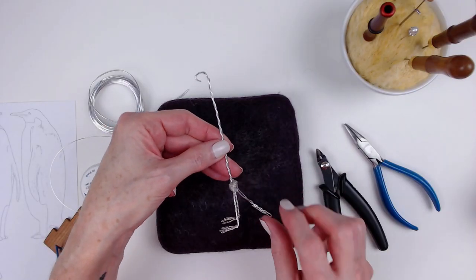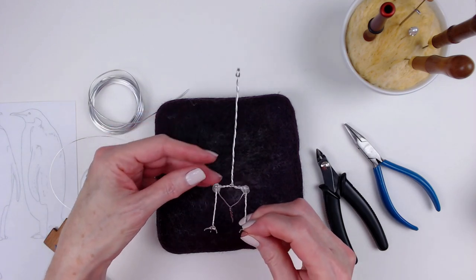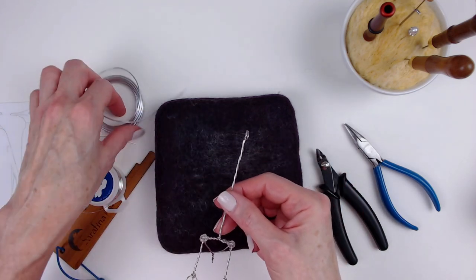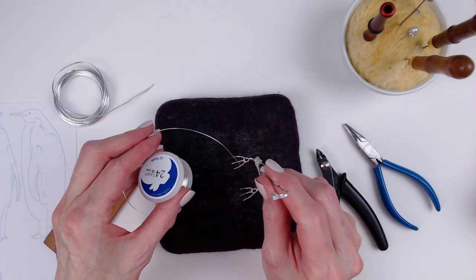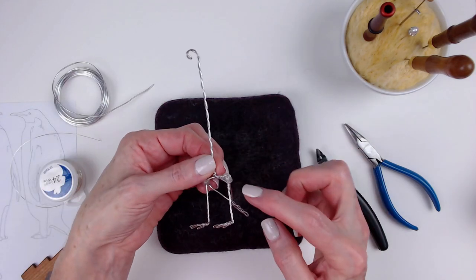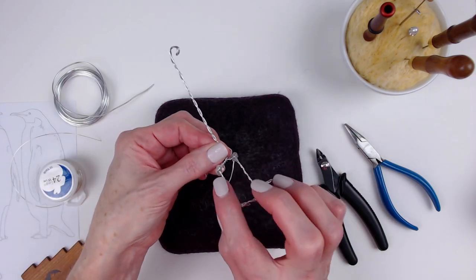I began by making an armature. I used 18 gauge aluminum wire for the majority of the armature and 24 gauge craft wire to create the tiny toes and claws. I added a blob of hot glue to each of the penguin's hips.